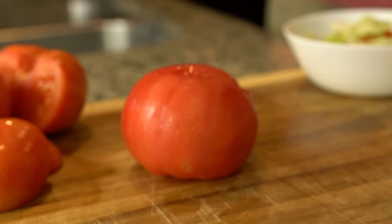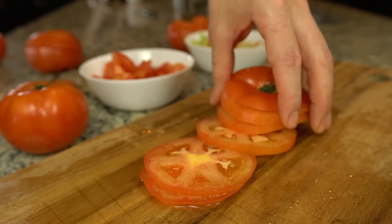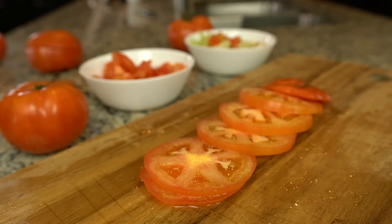With the right knife and the right technique, you'll soon be cutting your fresh tomatoes perfectly every time. Then you can put them to good use in tons of tasty recipes.